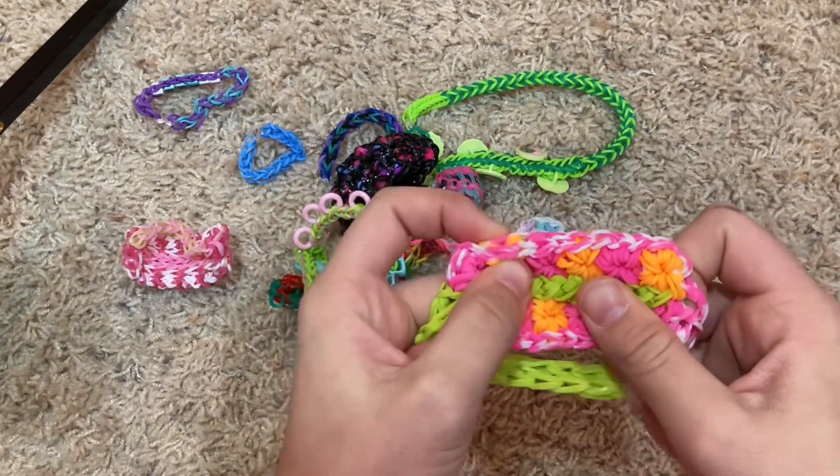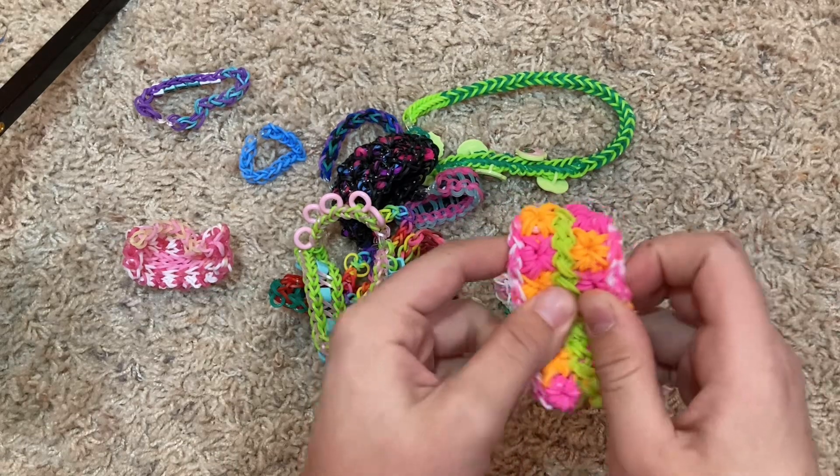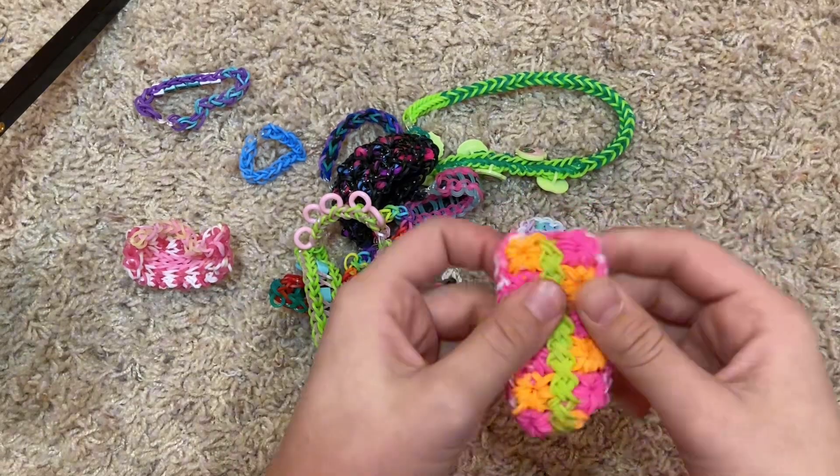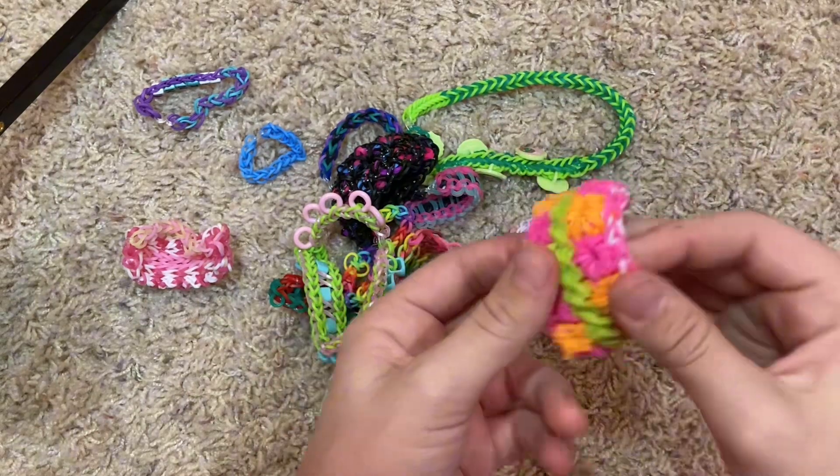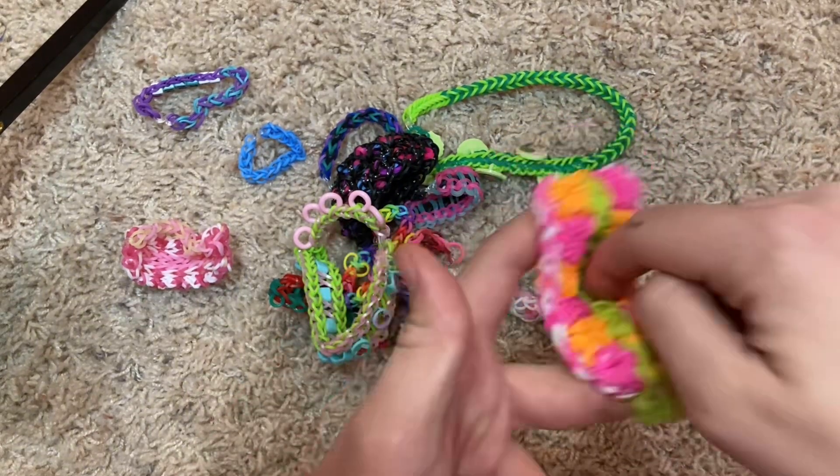This one I followed — it wasn't even a tutorial. I saw a time-lapse video and I was like, hey, I want to try that. I had to use like four different hooks to hold it together, but it worked — look how cool, it's like a little trampoline.